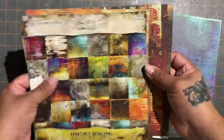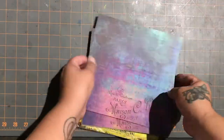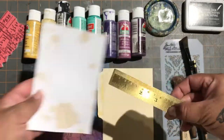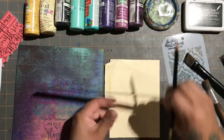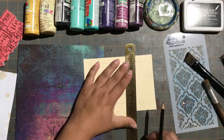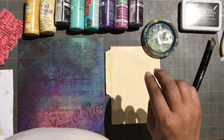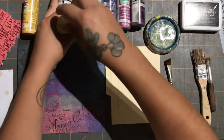Today I wanted to make a video about this Tim Holtz paper — I think it's called 'Abandoned.' I've made some little Polaroid-looking things, but instead of a picture I put an art piece in it. I love this Tim Holtz paper so I wanted to use it as inspiration for my little Polaroid art. I'm calling them 'polyarts.' If there's another name for them, comment down below.